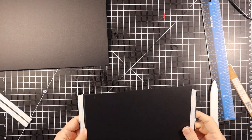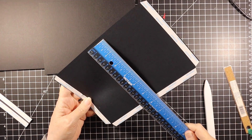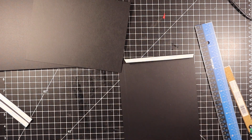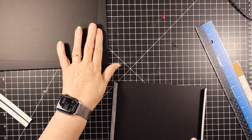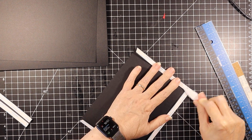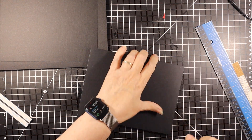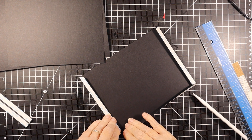Then we have these two pieces. This piece is going to be 6 by 8. This piece is going to be 7 by 6 and a half. Score the two short sides and one long side to make a pocket. Then we are just folding over and burnishing. You want the bottom on the outside of the two side ones.